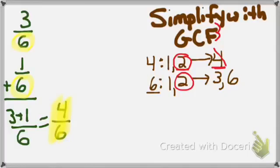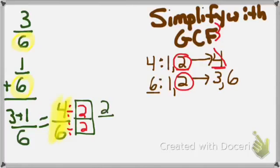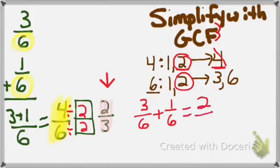I take that GCF and put it into a window box to divide and fully simplify. 4 divided by 2 equals 2; 6 divided by 2 equals 3. So now I have 2 thirds. Is 2 thirds fully simplified? These numbers are in counting order — 2, 3 — the difference between them is 1, so that is a fully reduced fraction. Therefore, 3 sixths plus 1 sixths equals 2 thirds.